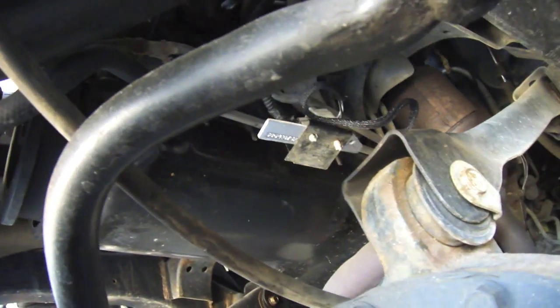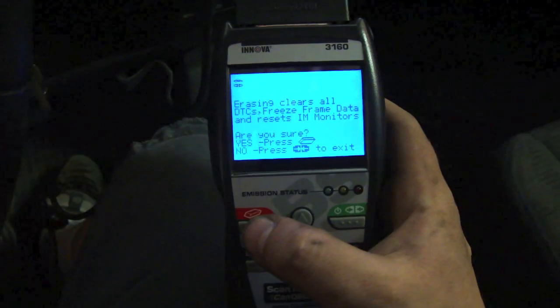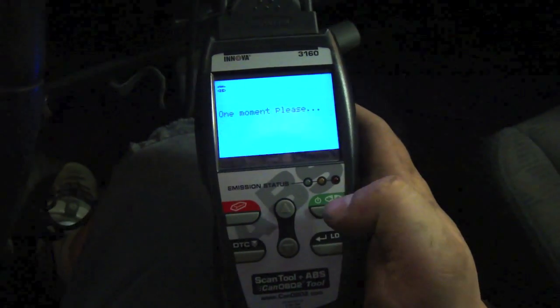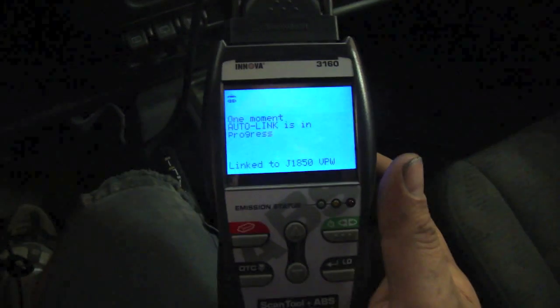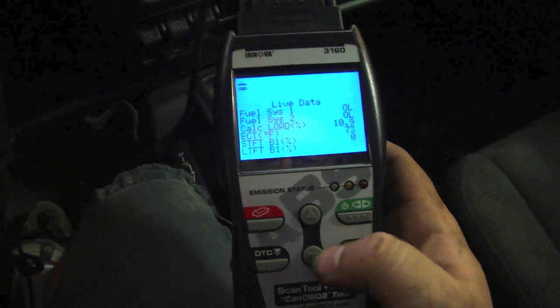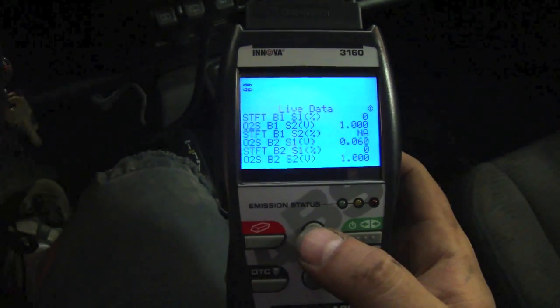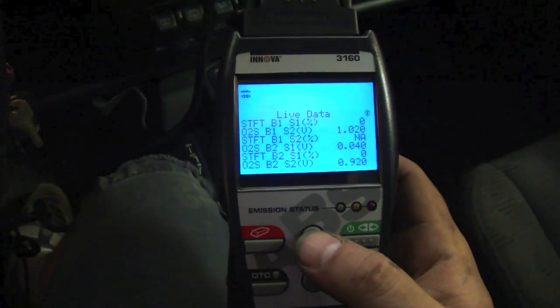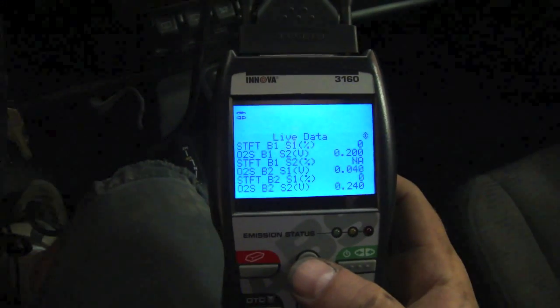The new one's installed. Now we're going to reset the code and start the Jeep and see what happens. I'm going to turn my ignition on, press the link button, and now we're going to erase the codes. Now we're going to reboot it and start it up. Relink, go to live data. Now bank one sensor two is dancing around just like bank two sensor two is doing — just like it's supposed to, not just staying at one.